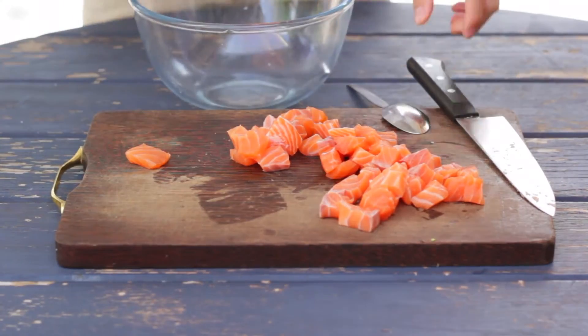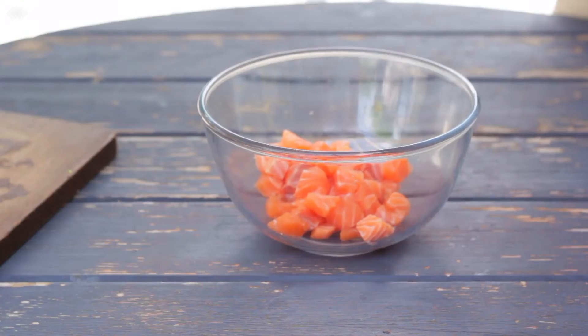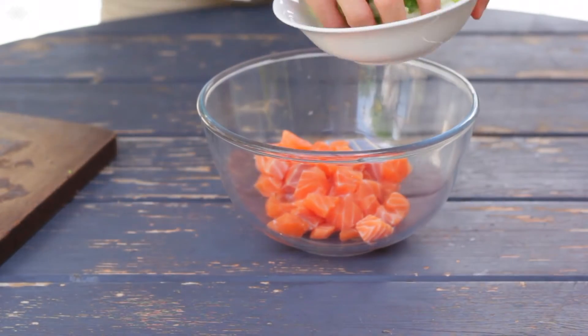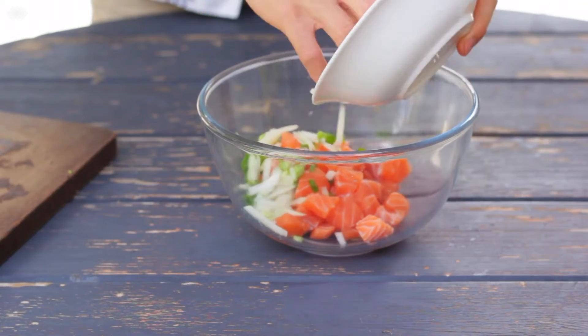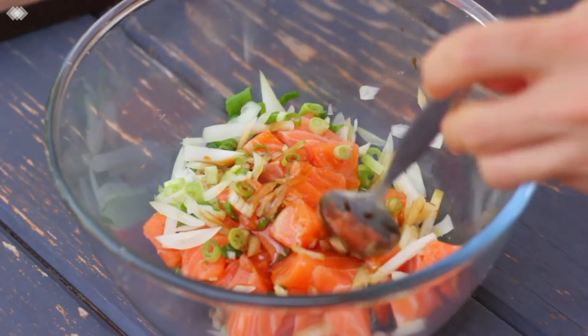Nice, that's done. Now let's chuck them into a bowl and talk about marinade. So now we need to make a delicious marinade. First, get the onions in there, then a tablespoon of soy sauce, a tablespoon of sesame oil, a tablespoon of oyster sauce.